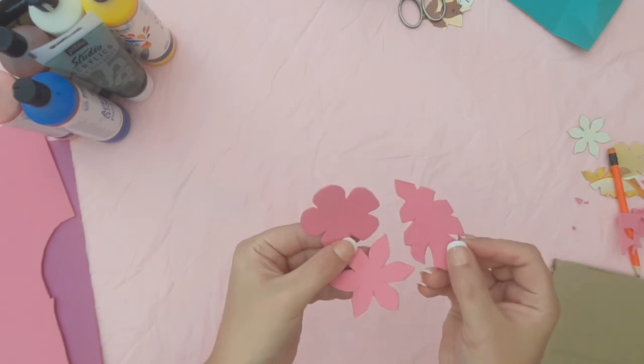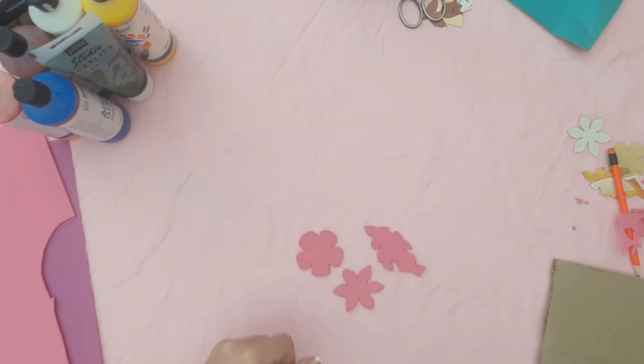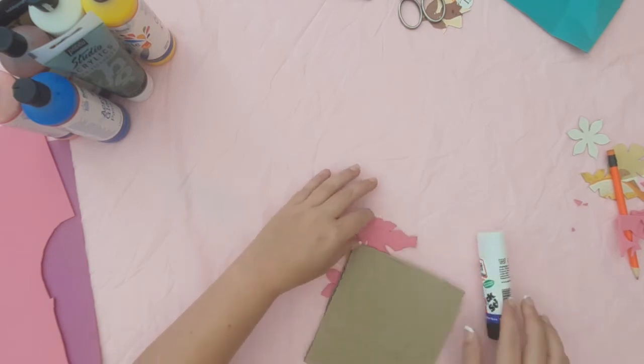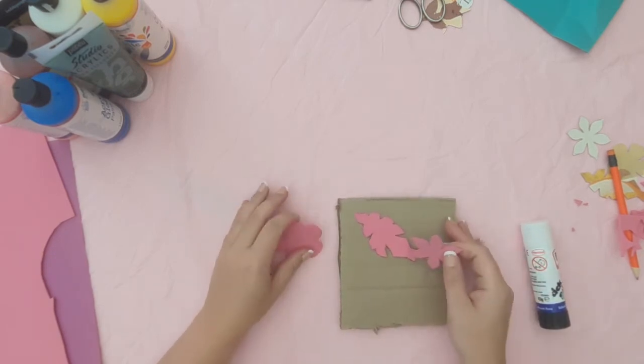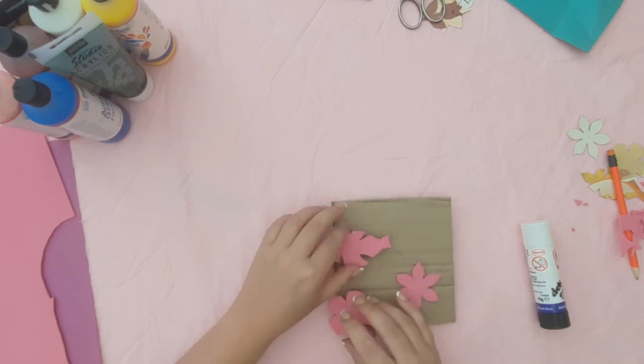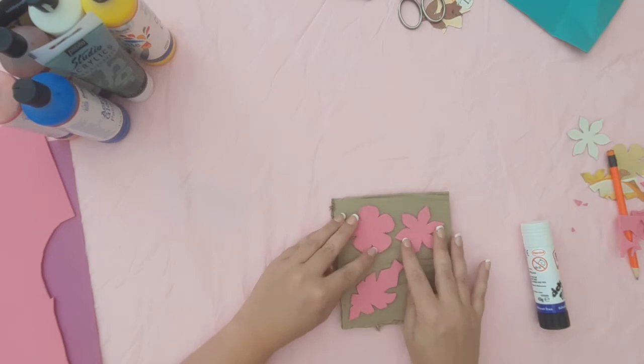Here are my three foam shapes that are now ready to be stuck onto the cardboard. Try and lay them out the same way as you did before as best as you can. You're going to need plenty of glue on these, otherwise they'll come off during your stamping process, so make sure you get lots of glue on now so you don't have that problem later on.